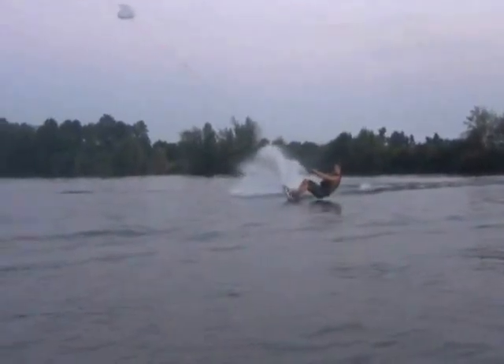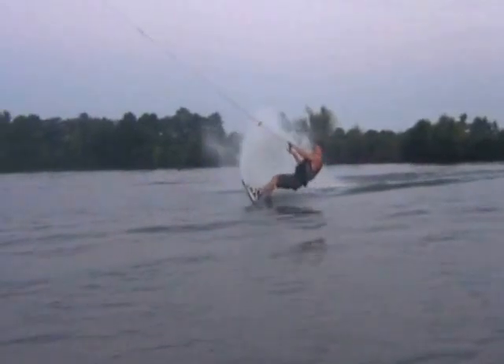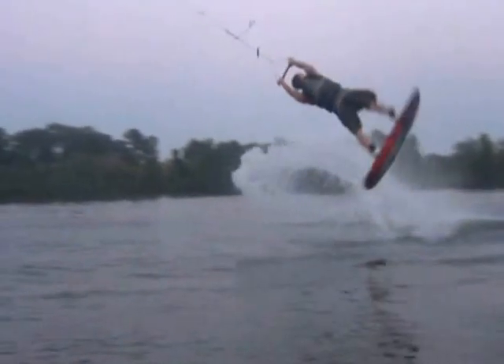First, set up your edge just as you would for a big Rayleigh. Cut out with a tall body position with your arms fairly straight. As you take off, think about flipping forward over your lead shoulder while extending into a Rayleigh position early.